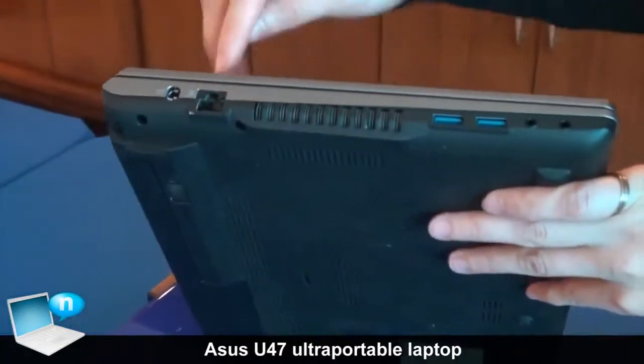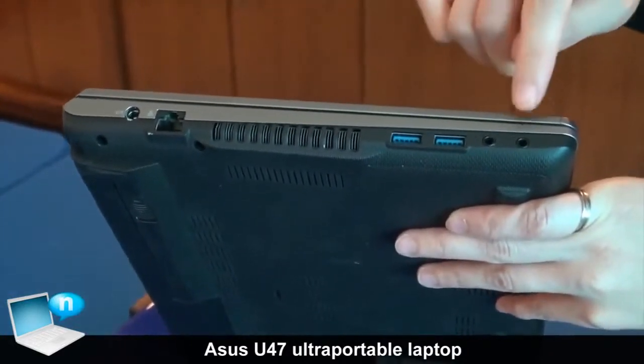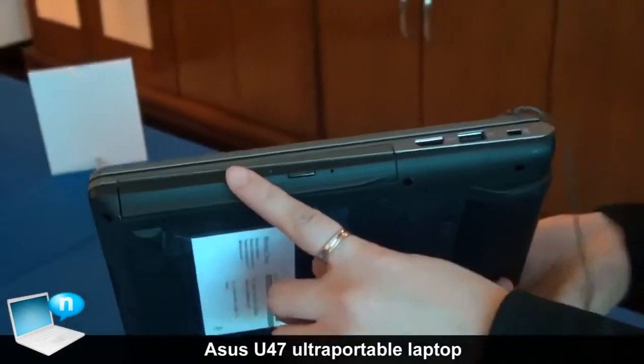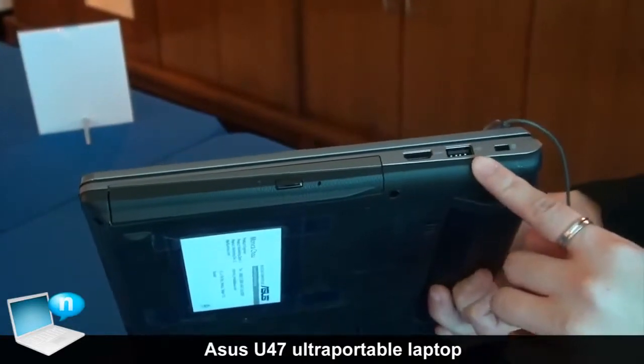For the I/O ports, we have the LAN port RJ45, two USB 3.0, and audio jack here. On the other side, we have an optical drive here, one HDMI, and another USB 2.0 port here.